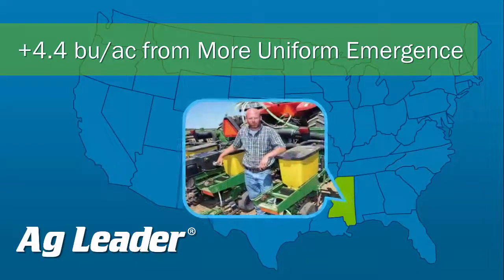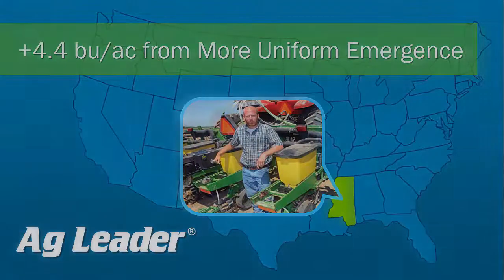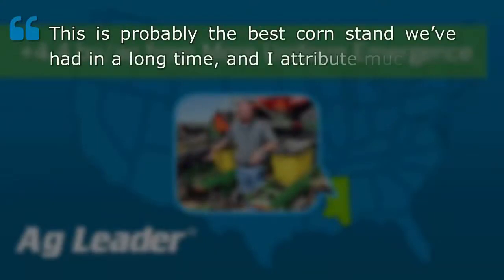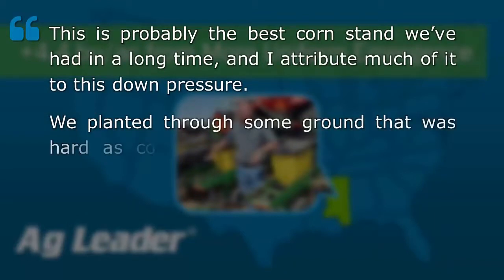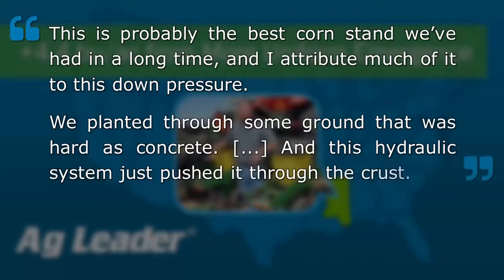A cooperator in Mississippi was also impressed by the system and had this to say: "This is probably the best corn stand we've had in a long time and I attribute much of that to this down pressure. We planted through some ground that was hard as concrete. In the past I've put tractor weights on planters to get it as deep in the ground as I could go, and this hydraulic system just pushed right through the crust."